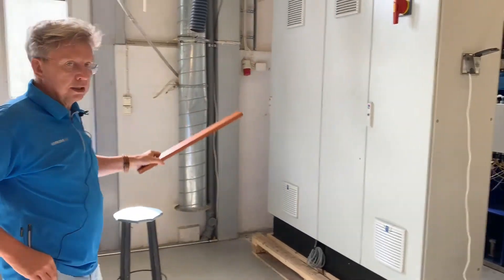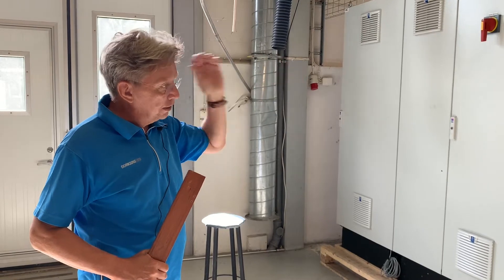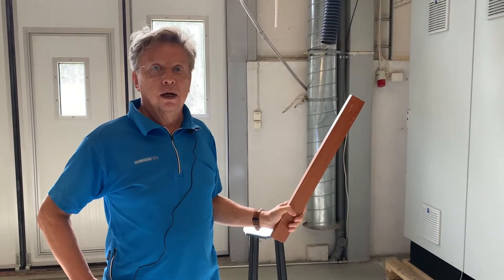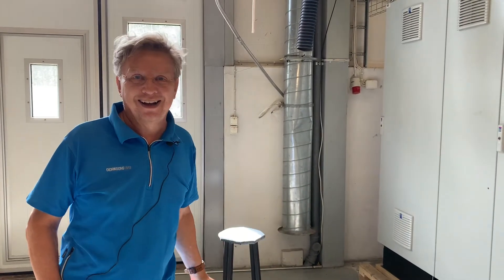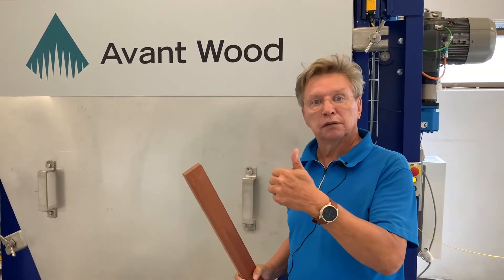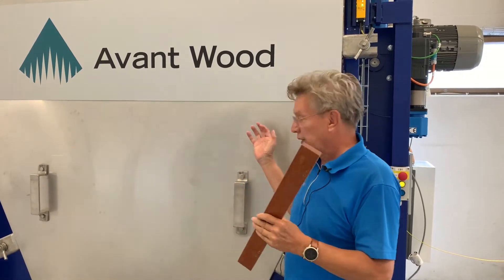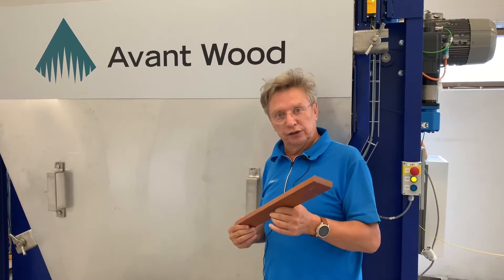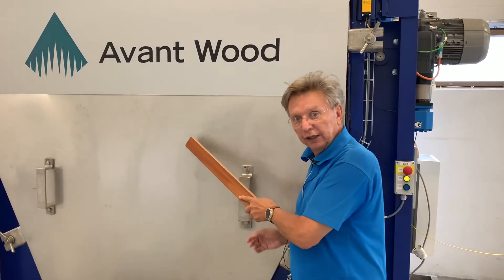All of this establishes the whole entity of the modification unit, and it's quite easy for us to make a turnkey delivery. To summarize, Avant Wood technology offers quick process time, high quality, and high yield. And since the process time is short, the energy consumption is very effective — less than in conventional drying systems or thermo-treatment facilities — because all of those processes are integrated into one unit.